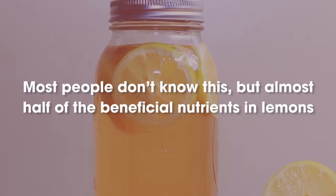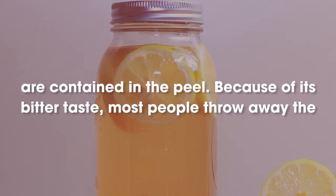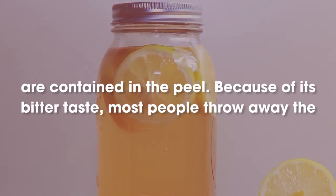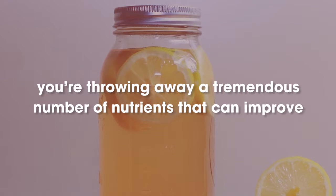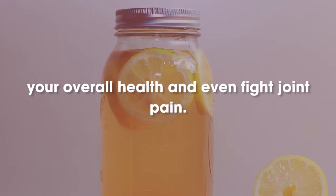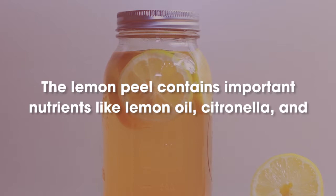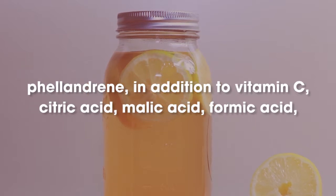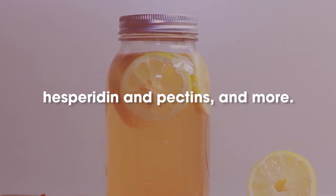Most people don't know this, but almost half of the beneficial nutrients in lemons are contained in the peel. Because of its bitter taste, most people throw away the peel and use only the juice of this fruit. However, when you toss out the peel you're throwing away a tremendous number of nutrients that can improve your overall health and even fight joint pain. The lemon peel contains important nutrients like lemon oil, citronella, and phellandrene, in addition to vitamin C, citric acid, malic acid, formic acid, hesperidin, and more.